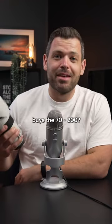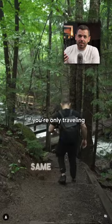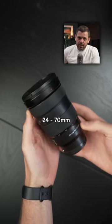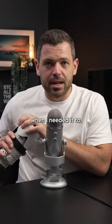Do I recommend that somebody buys a 70-200mm? Probably not. I think it's a little overkill. If you're only traveling with one lens this summer, the 24-70mm is the way to go, but this thing has pulled its weight when I needed it to.